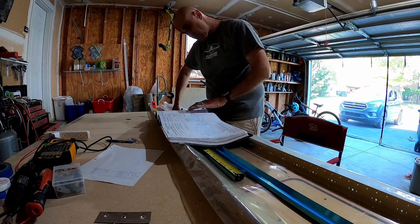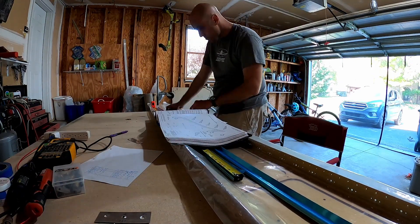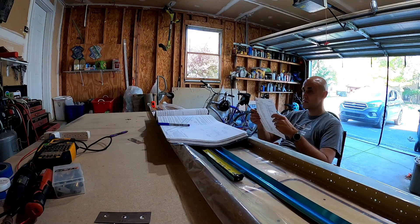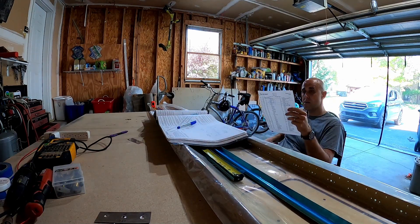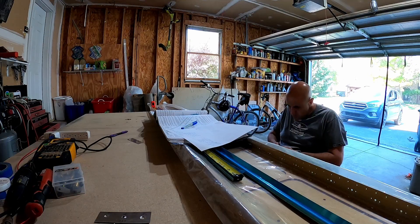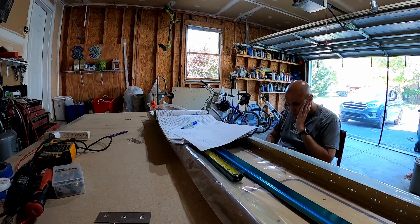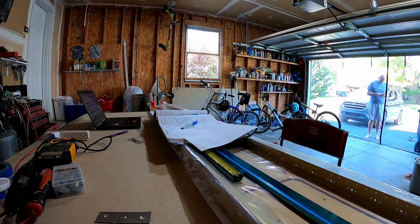So I just decided to go ahead and do it. What's going on here is basically we're using the spar. Each wing has a spar — it goes from the fuselage all the way out to the tip. It's very strong, and you can see it there: that gold anodized piece. They're very heavy, very strong, and very expensive.